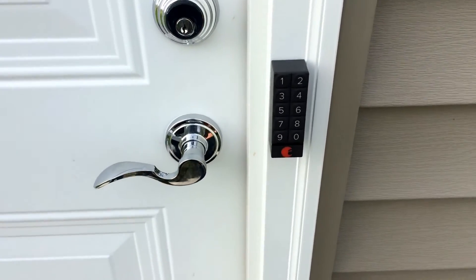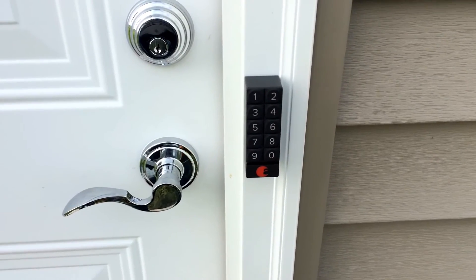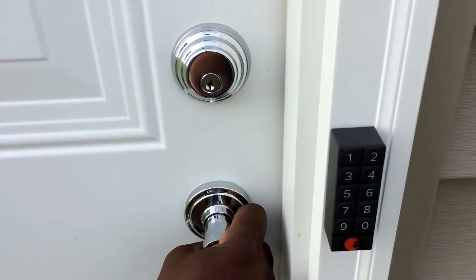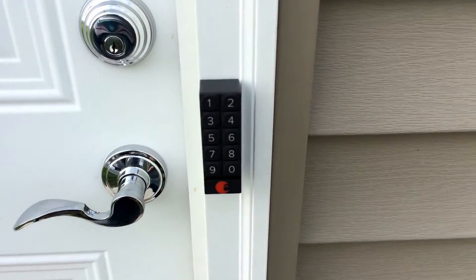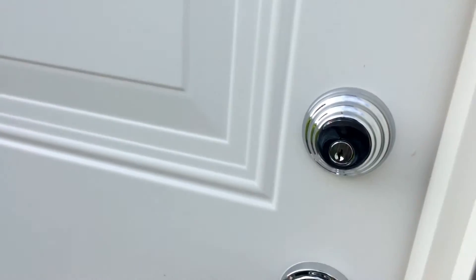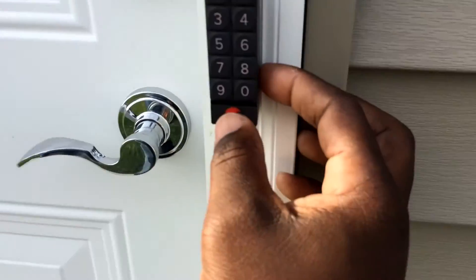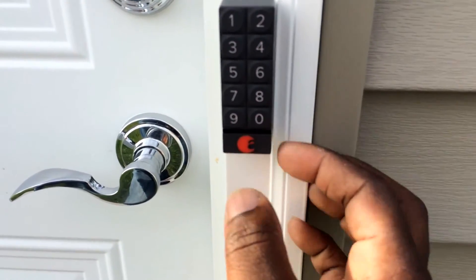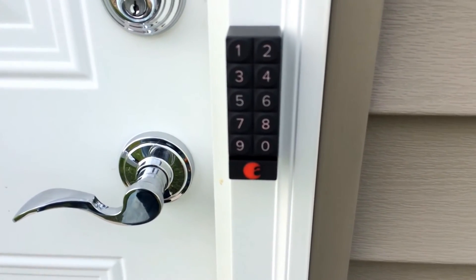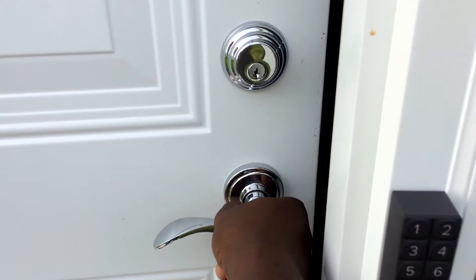Truly that simple — I've got it hooked up, attached to the door with the double-sided tape, and I paired it. I just hit the code that was sent to me, hit the August button, I hear the lock moving — and we are in!